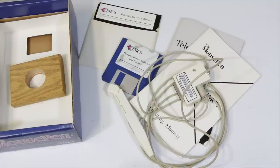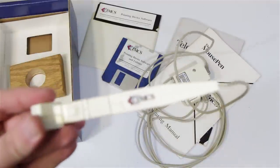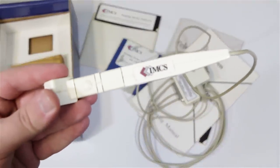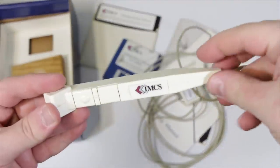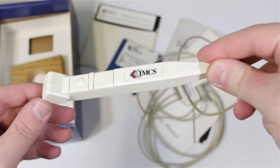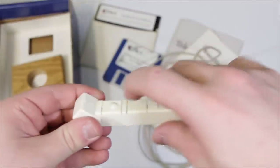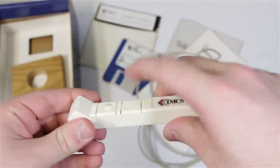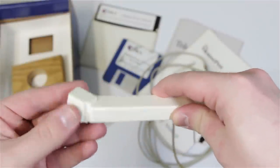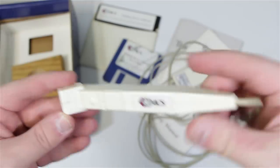Inside the box we get a bunch of goodies, including of course the Mouse Pen itself. This thing seriously does look like an electric toothbrush — I mean, if you don't think too hard about it, you can see a Crest logo right there. But yeah, it's honestly just a pen-shaped mouse. You've got left click, right click over here, and then the regular optomechanical ball.